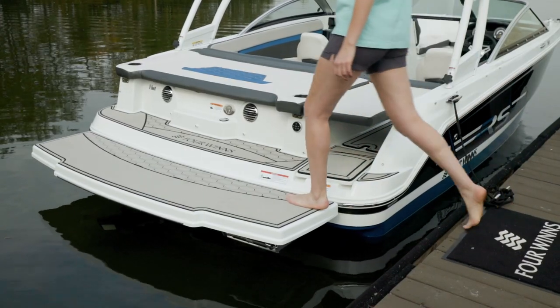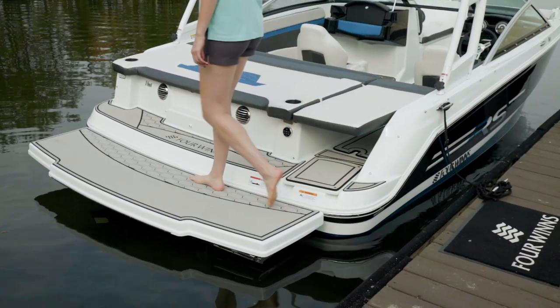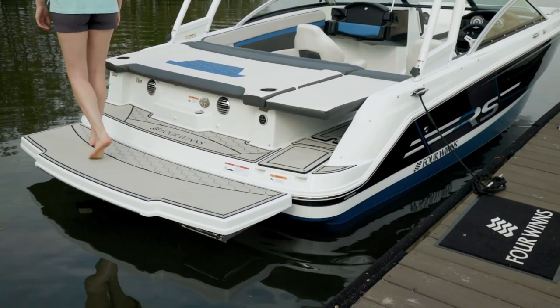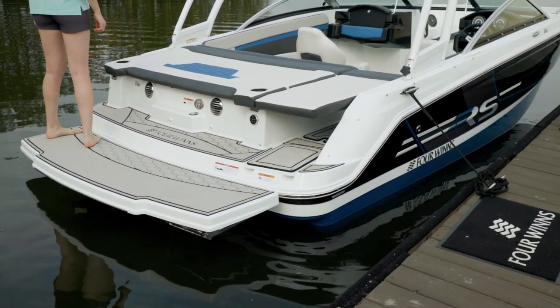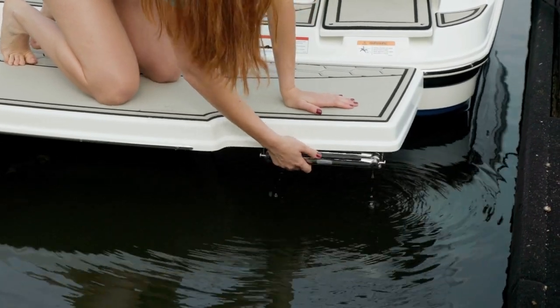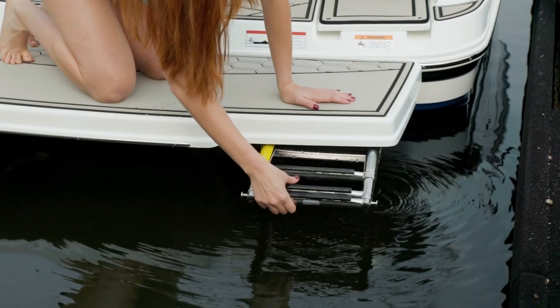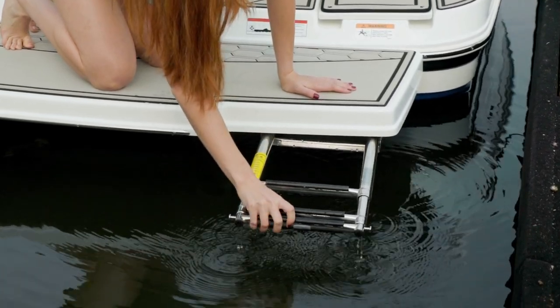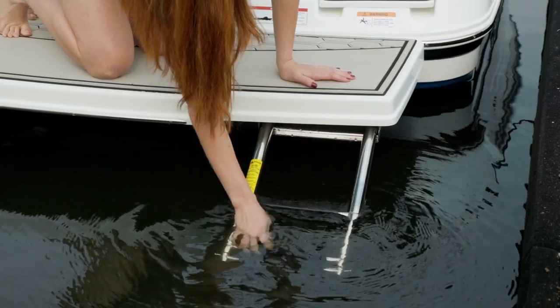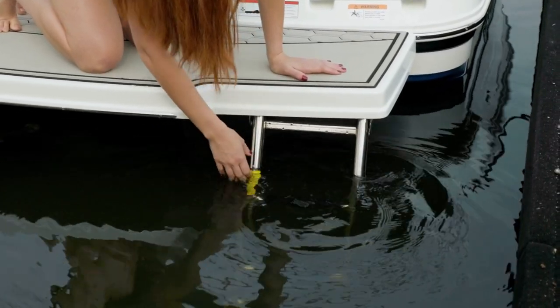The HD1 features a full-width swim platform so that you have no obstacles as you climb aboard the boat from either the port or starboard. This boat also shows the optional extended swim platform with a mat. When the optional extended swim platform is ordered, the ladder becomes integrated on the starboard side. It's a telescoping ladder so you can simply push in and the ladder comes out, and it's angled with wide step pads for easy climbing.